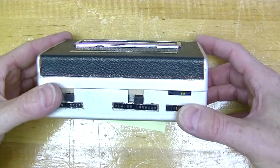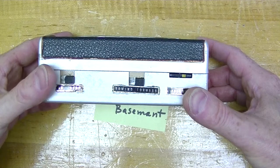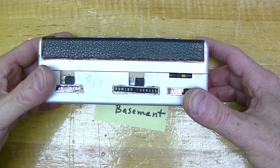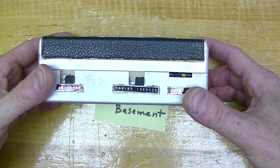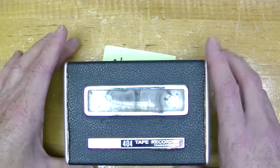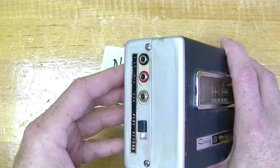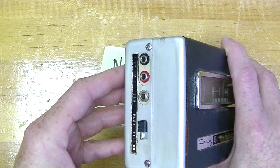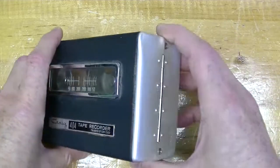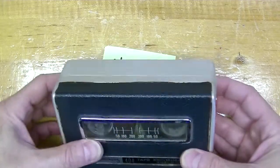With the machine now out of its case, let me show you the controls. On the front are an on/off switch which disables power, a rewind and forward or play switch, and a volume control. This machine does not do fast forward. On the left-hand side are a pair of jacks for a 1960s microphone, an earphone jack, and a play/record switch. The double microphone jack made it possible to pause and start recording from a switch mounted on a suitable microphone.